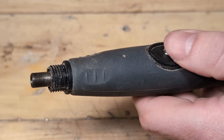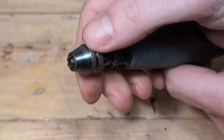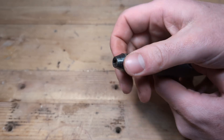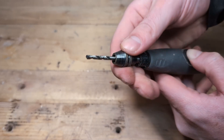To attach the keyless chuck to our Dremel, we press down the shaft lock button and simply screw on the keyless chuck. After screwing for a while, the teeth of the chuck will start closing. We want the hole in the center to be just a little bit bigger than the shank of the bit, so if we are using a 1/8 inch bit, leave it like this, insert the bit, and tighten the chuck.